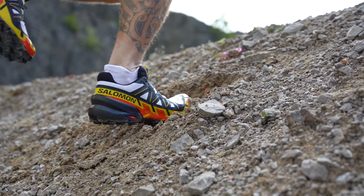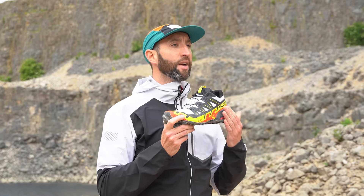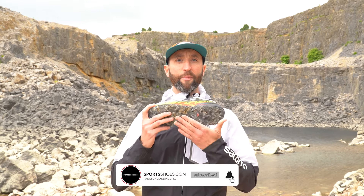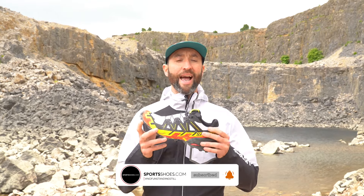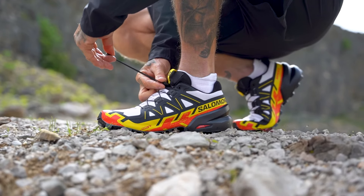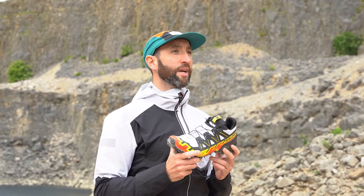The Speedcross needs no introduction. Staying true to its legendary roots and trail status, this version is lighter with an even more powerful grippy connection to the ground and faster mud evacuation. Featuring a revamped upper that's both functional and striking, and complete with classic Speedcross comfort. This shoe shares many of the same characteristics as previous generations: Contagrip outsole, Sensifit construction, Energy Cell midsole compound, and of course the famous quicklace system that has helped make Salomon shoes so iconic. After all, if it's not broke, don't mess with it.